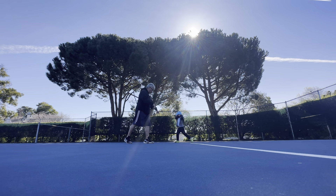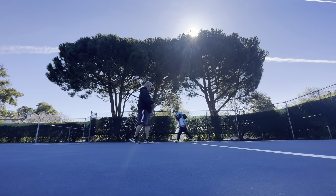Look where you're hitting. Always don't take your eye off the point of contact. Don't take your eye off the point. Do you feel that? Now, ball. Go.